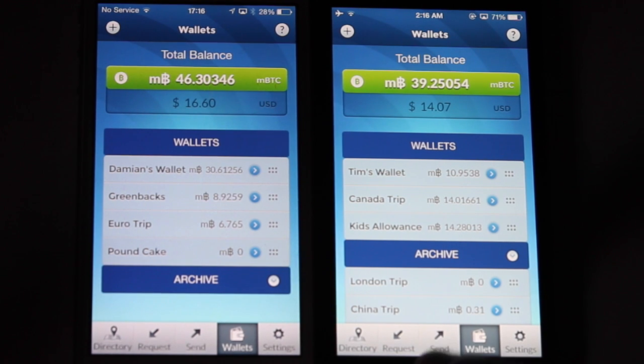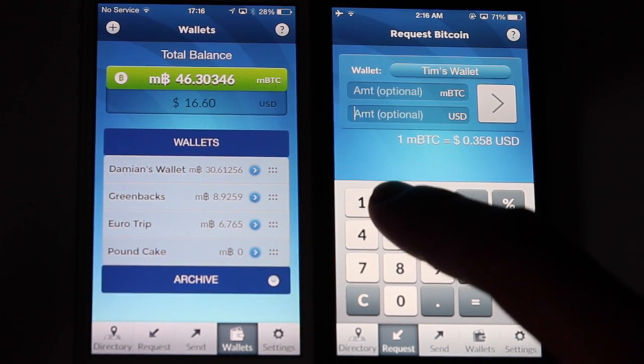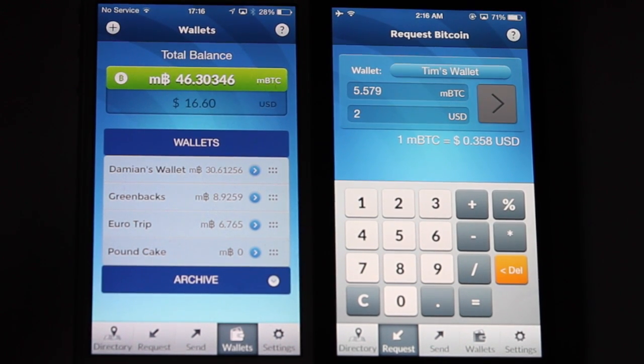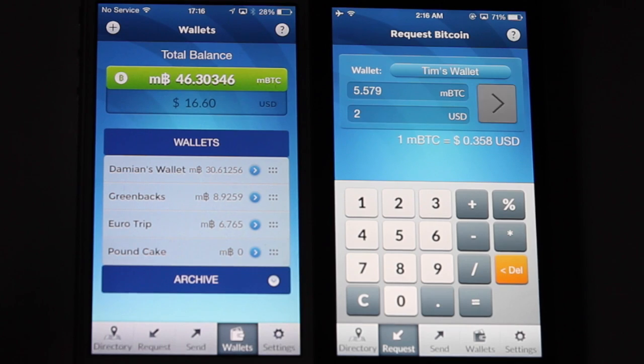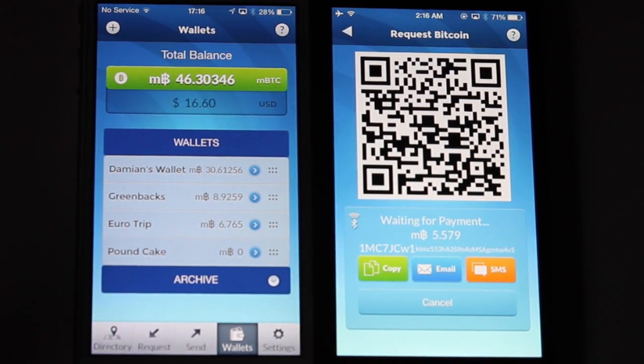So we'll have Tim here request some funds, tap on the request button, and we will request two dollars worth of Bitcoin, hit the next button, and what will pop up is our conventional QR code screen, which we would normally scan with the other phone if we didn't have BLE.